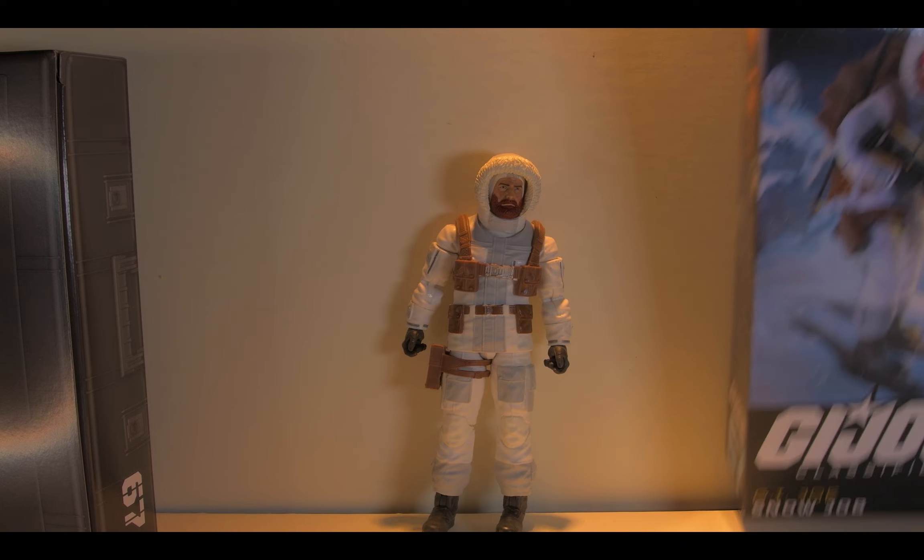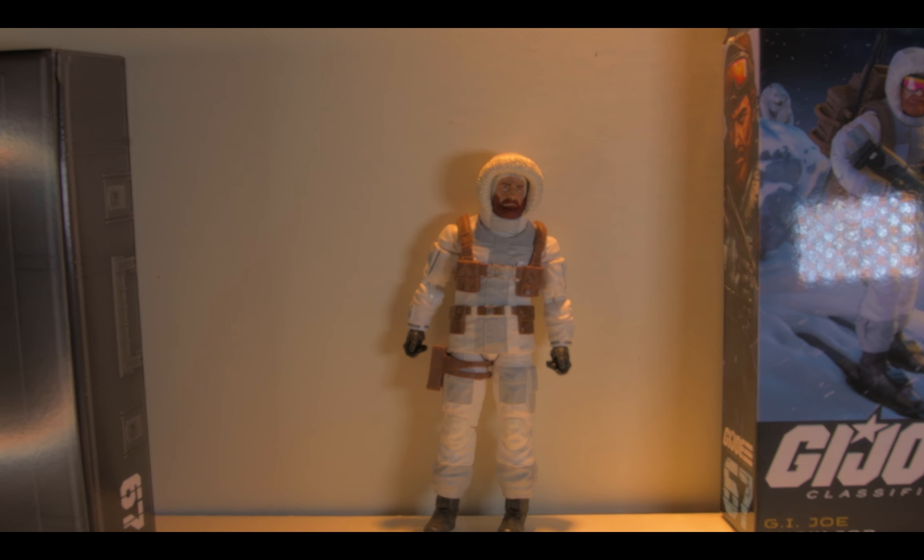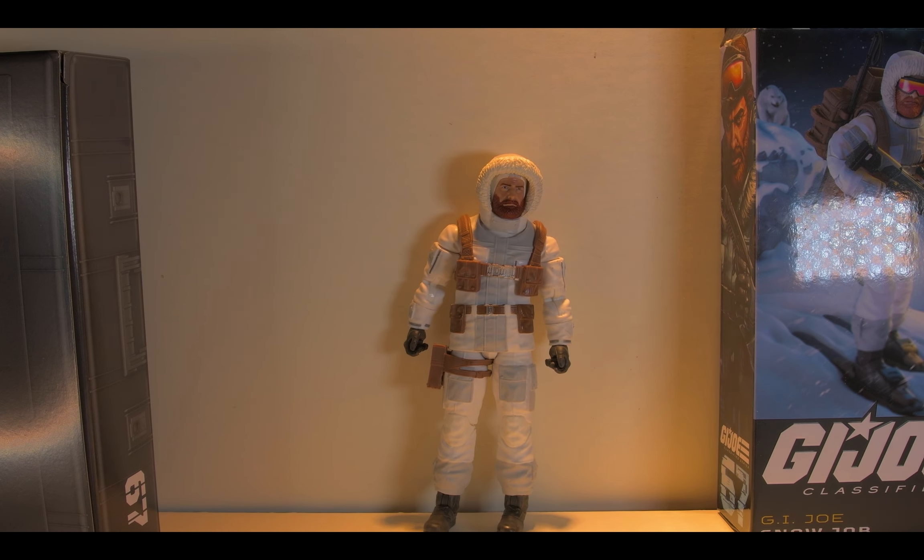There he is — Snow Job. So I took him out of the box, and already I'm just immediately impressed. I mean, I didn't see any wonkiness, craziness, weirdness. And I liked him a lot.